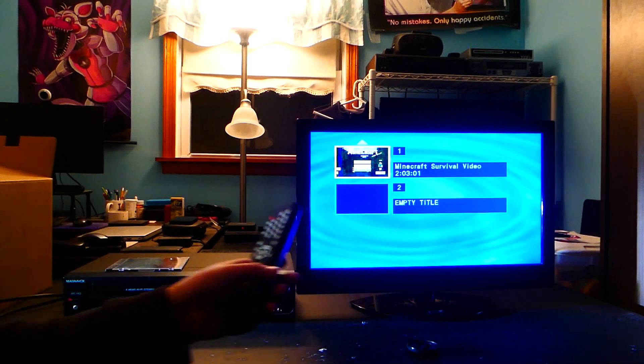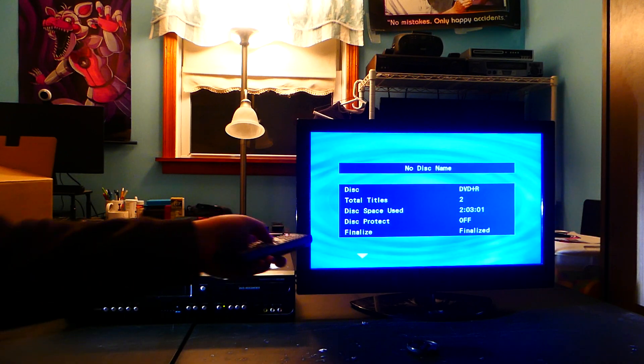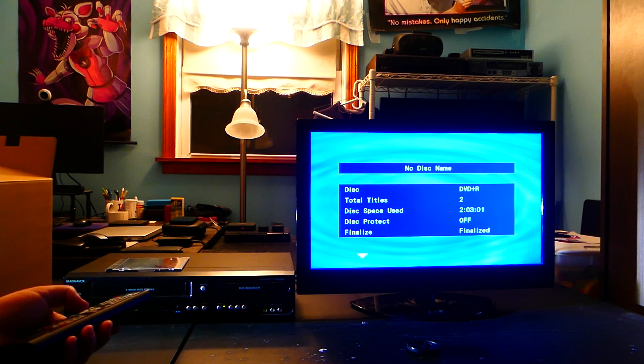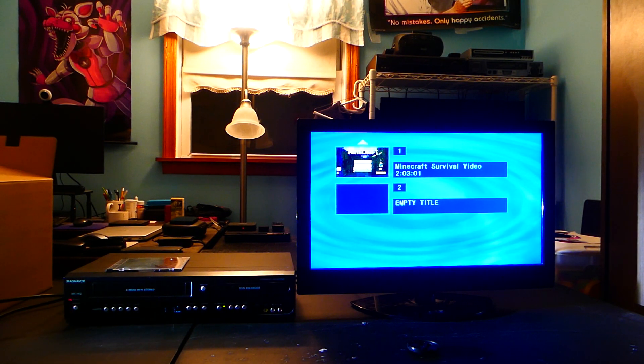Alright, here's what it'll look like after finalizing it. It says finalized, it's finalized, and I'm going to show you the final product. This is what it'll look like.